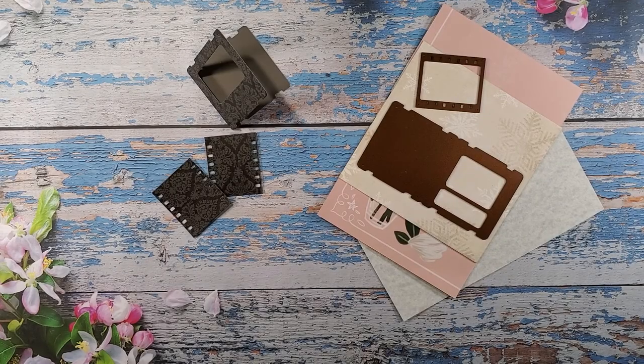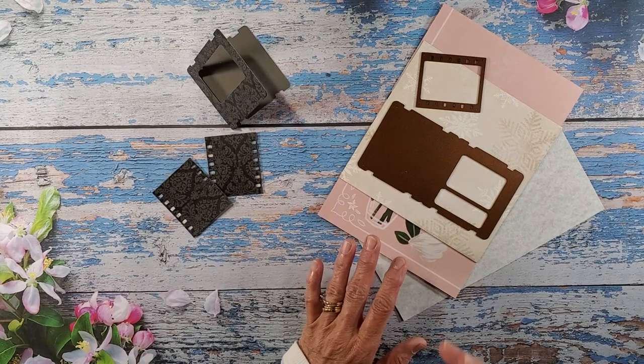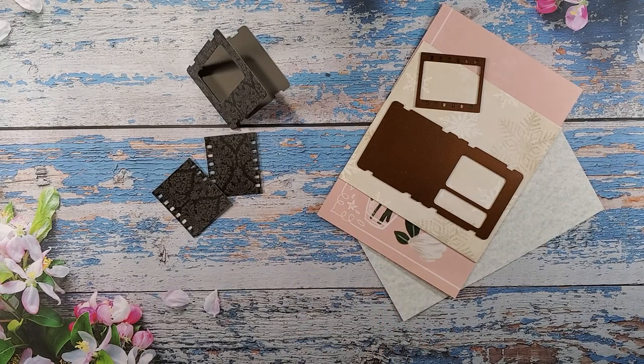Hi everybody and welcome back to Nellie and Ruth Designs. Tonight we're going to do a fun little project. I got a new die in the mail probably about three weeks ago and I've been waiting to use it because I had to press some flowers.